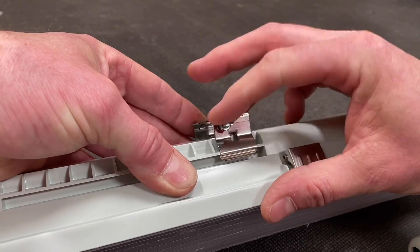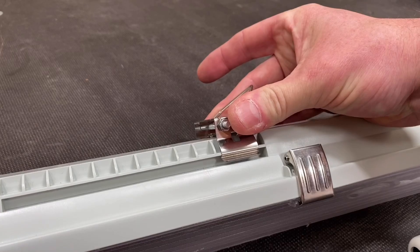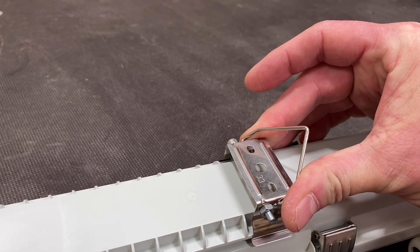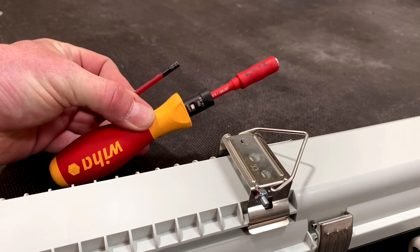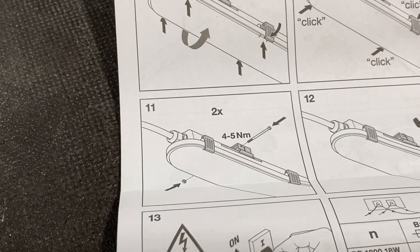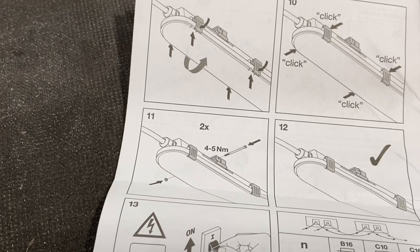That bolt also requires a torque setting. More and more products we're seeing come with torque settings, and for me that signals quality — the manufacturer has gone to the trouble of telling you this. It's between four and five Newton meters of torque, which is a beefy setting — but what you'd kind of expect on a bolt.